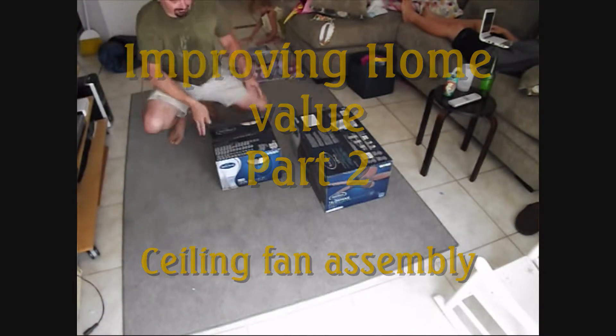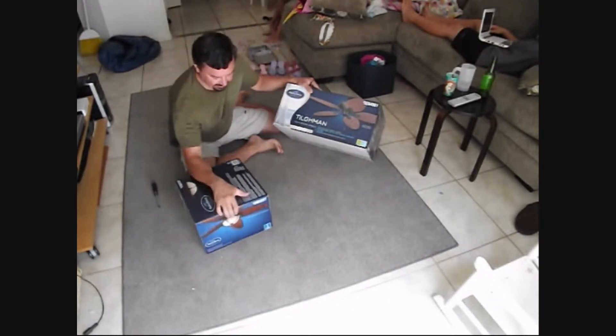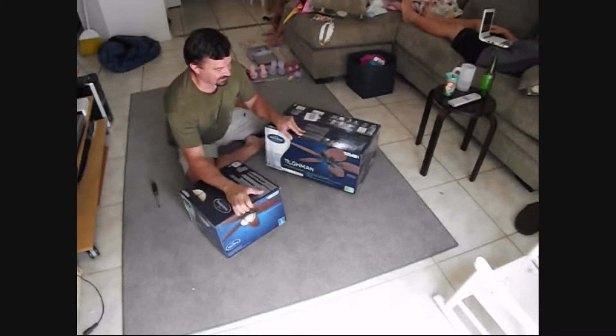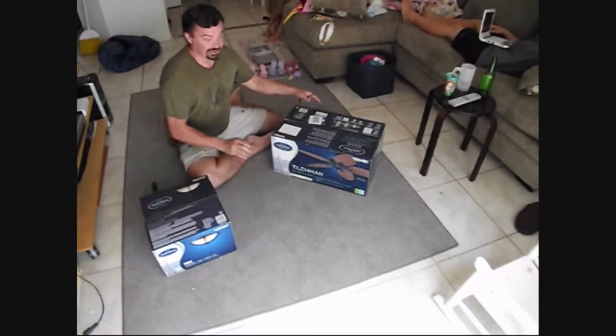Alright, so now we've got our fan pieces. We've got two separate fans — a fan and a light kit — and we're going to attach them together. It's usually best to get a fan and a light kit made by the same company. Harbor Breeze makes both this fan and light kit, so it should work well together.